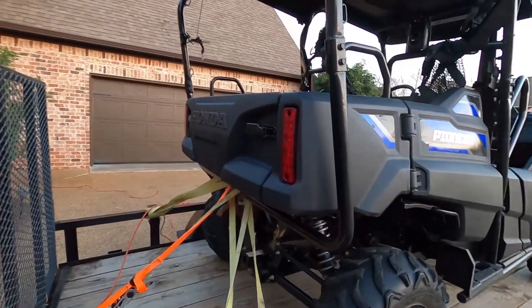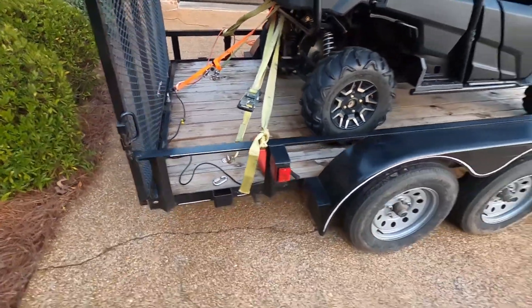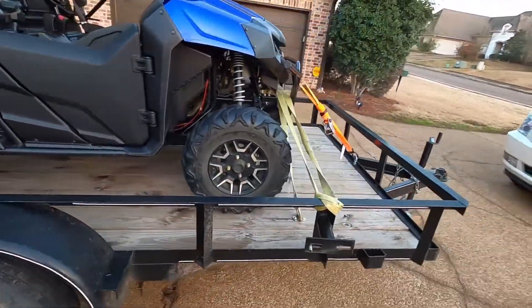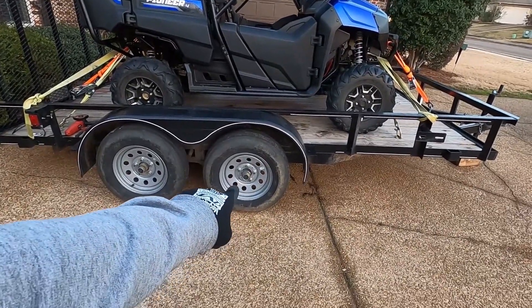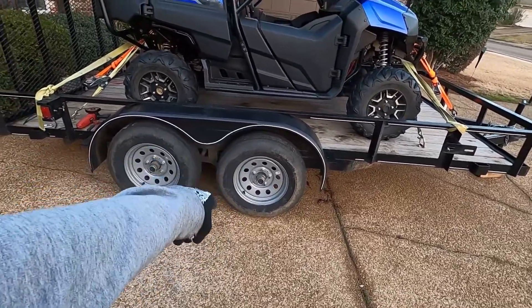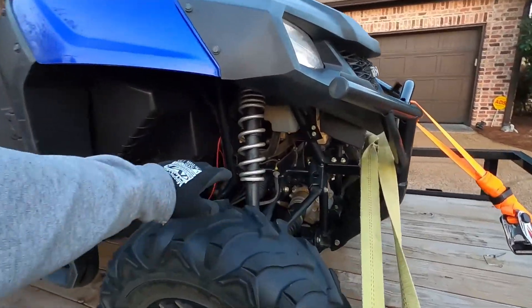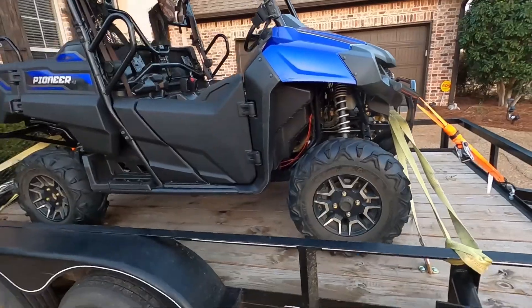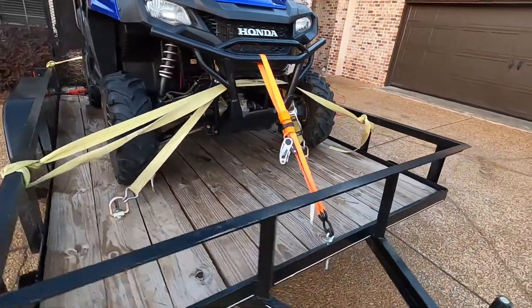Even with all that, my Pioneer will jump around sometimes and the tie downs get loose — you can see it's loose now. I've gotten in the habit of stopping two or three times each trip just to check it. Here's why the Pioneer jumps around: you have a tire filled with air that compresses as you hit bumps, that tire sits on a spring which also compresses and bounces, and then the Pioneer tire compresses and bounces further. The Pioneer tire is held in place by a bar and a spring, which provides even more bounce. With all those bounce points, if you hit a big pothole on the interstate like I did a few weeks ago, this thing will just start flopping around.